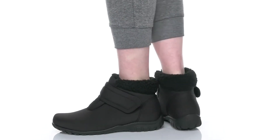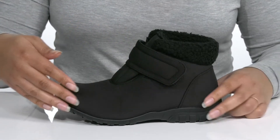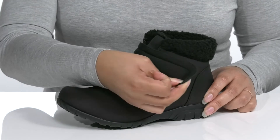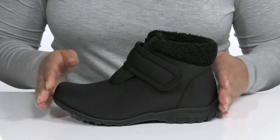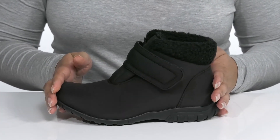Keep those toes toasty when you wear these cute boots by Propét. They feature a nylon upper with a strap that goes over the vamp with an adjustable hook and loop closure to give you a secure and custom fit. The upper has a scotch guard treatment that fights against salt and water, and insulation that keeps your feet nice and warm throughout the winter.